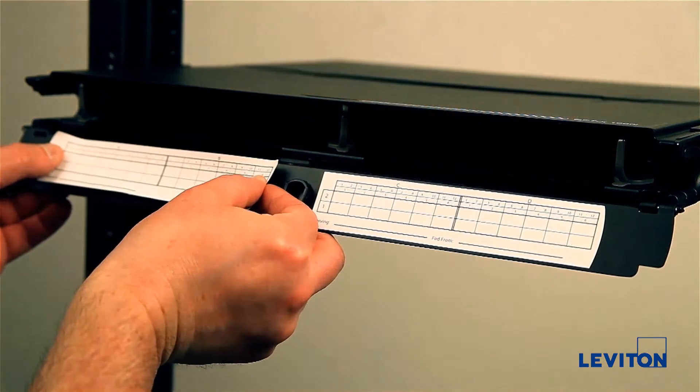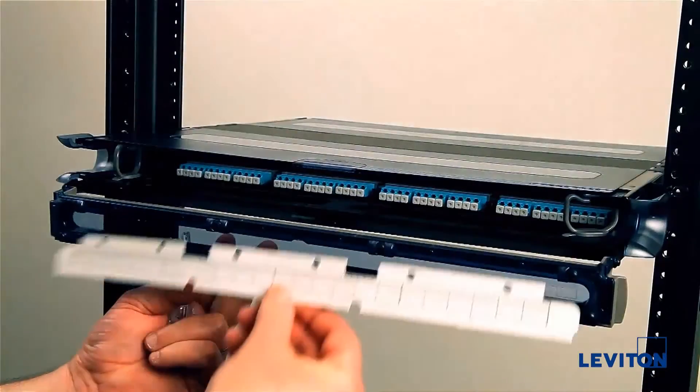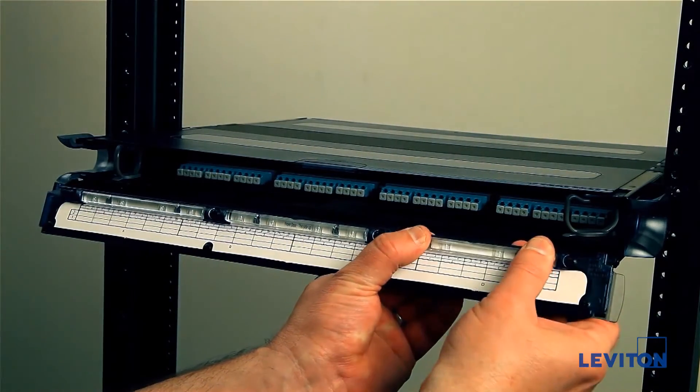For the Optex 1000i, place the adhesive label strip on the inside of the front and back doors. For the Optex Ultra, use the magnifier label windows to secure the label card on both the front and rear doors.